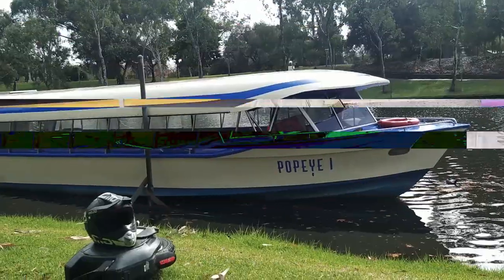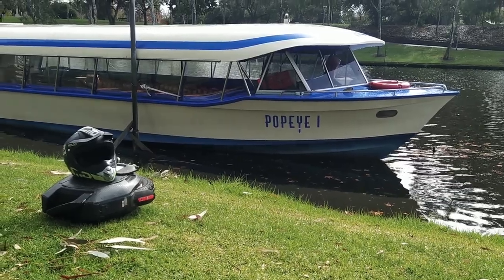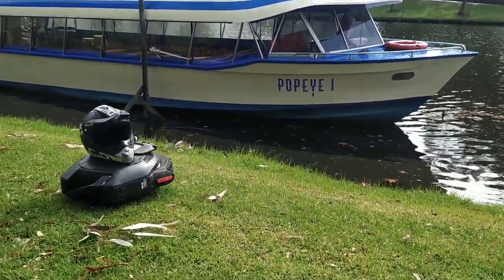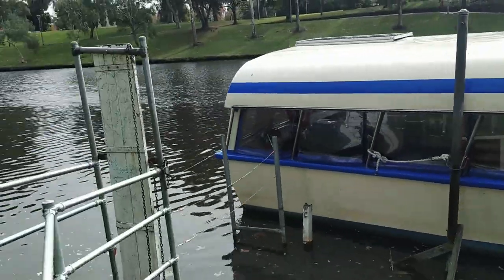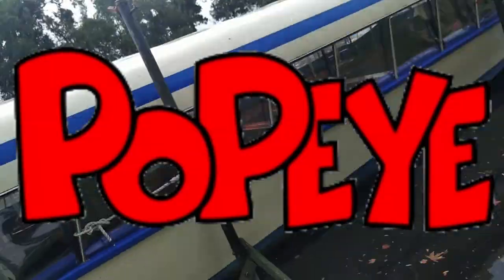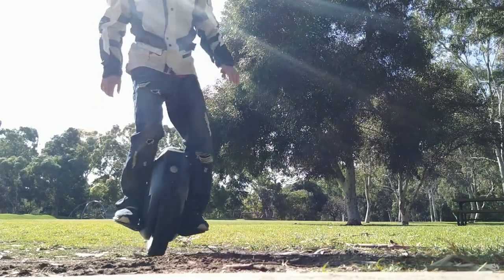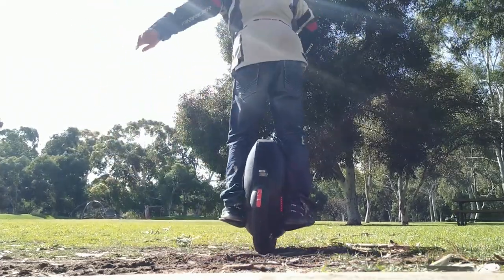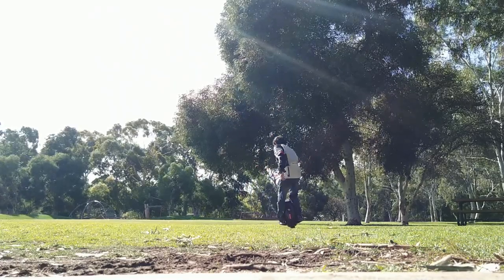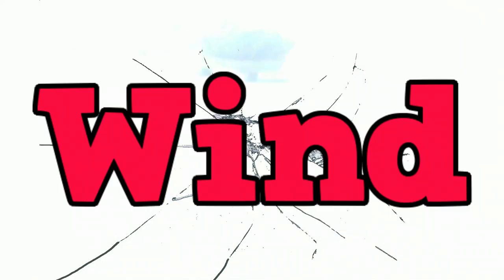So this is the Popeye — look at that. We'll just hop up, hop across. Guys, I thought I took care of my wind noise issues back in January — looks like the wind still had the last laugh.